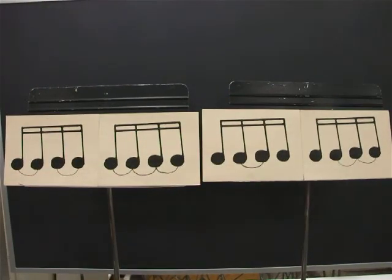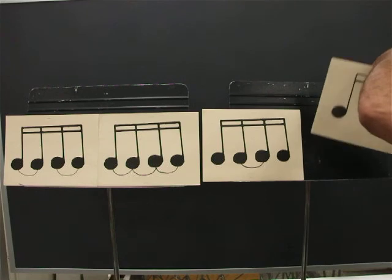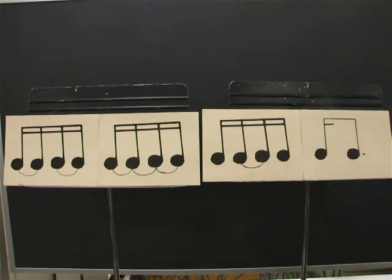Ready? Go. One, E, and, uh, two, E, and, uh, three, E, and, uh, four, E, and, uh. One, E, and, uh, three, E, and, uh, three, E, and, uh, four, E, and, uh.